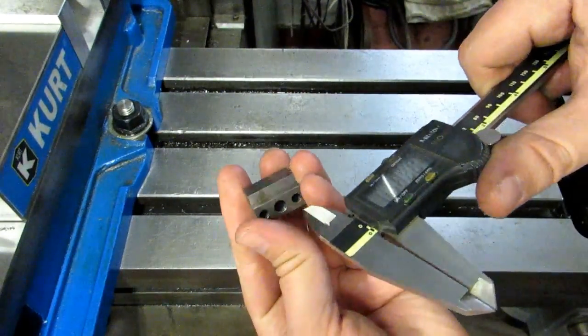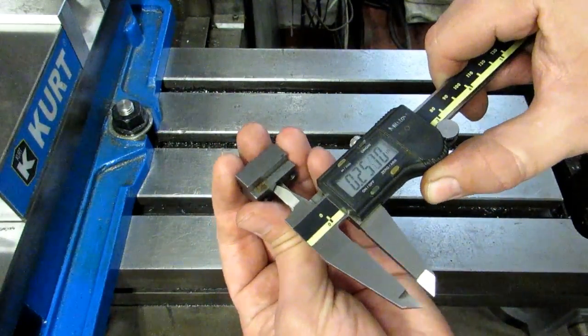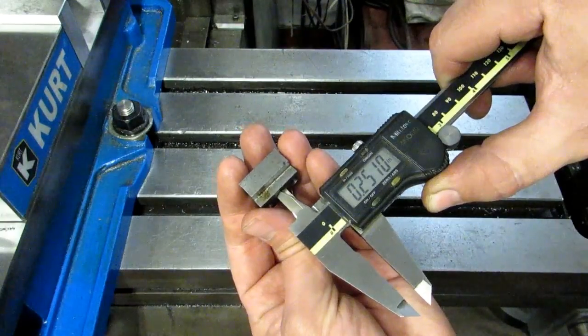You can measure on the inside of something with these jaws up here by my pinky, so you can measure that — that's a 251 hole.